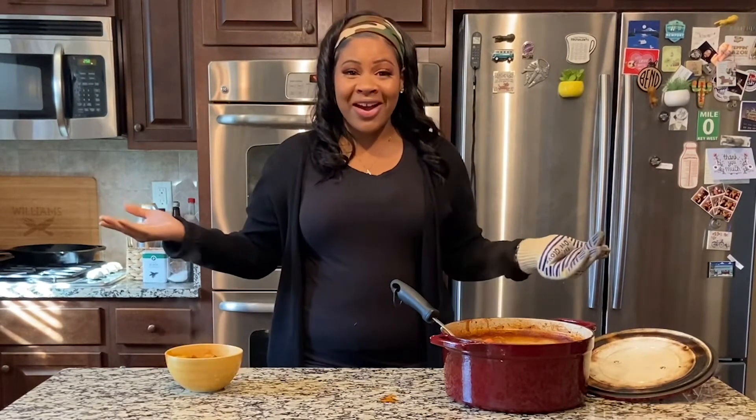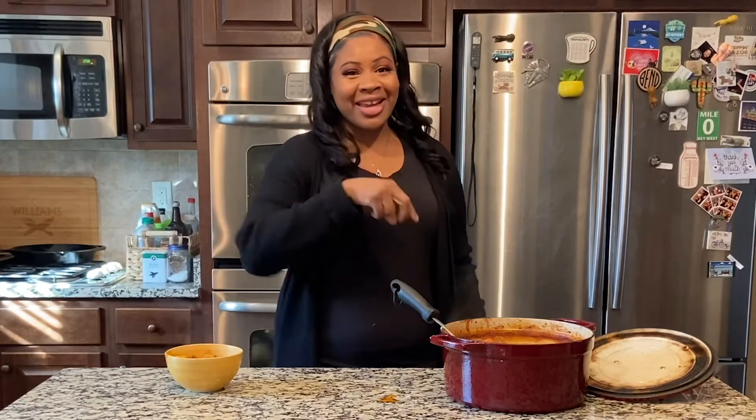That's all I have for you guys for this video. I'll be back with the second part of this video soon. Keep God first in all that you do — and I'm out!